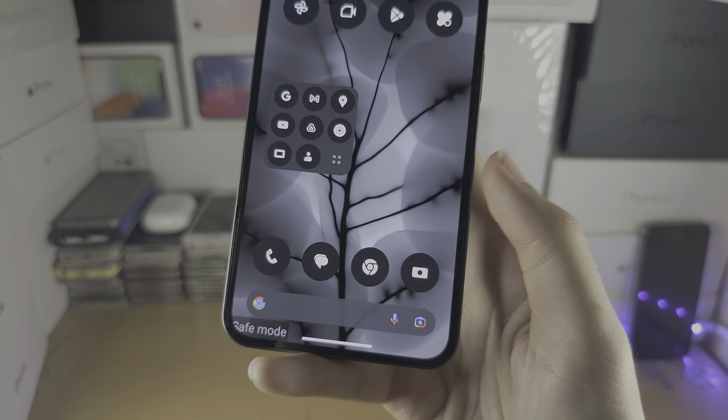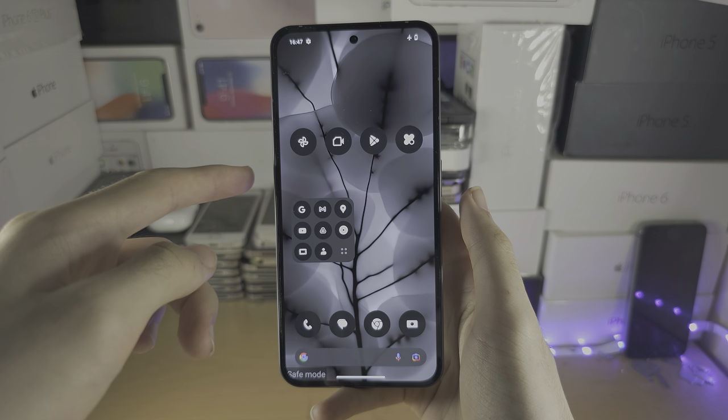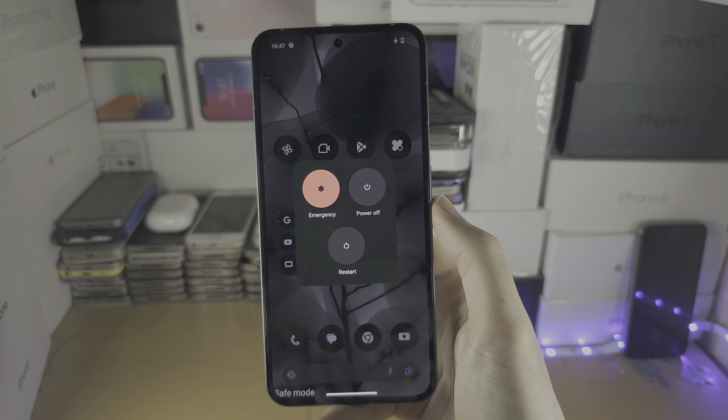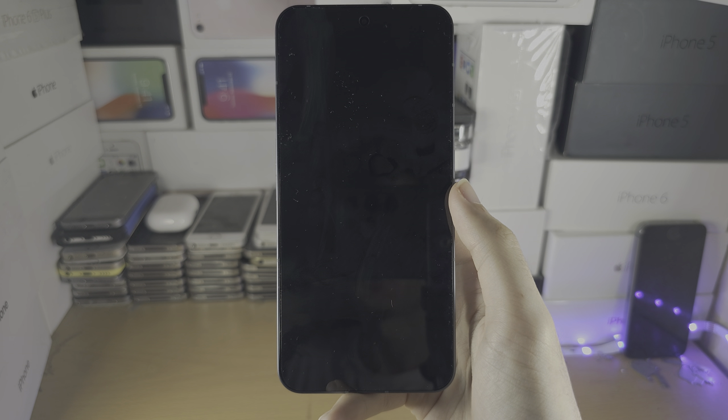Welcome everyone. Your Nothing Phone is in safe mode. To get it out, you're going to click and release both power and volume up together, and then you're just going to tap on the restart and wait for the Nothing Phone to restart.